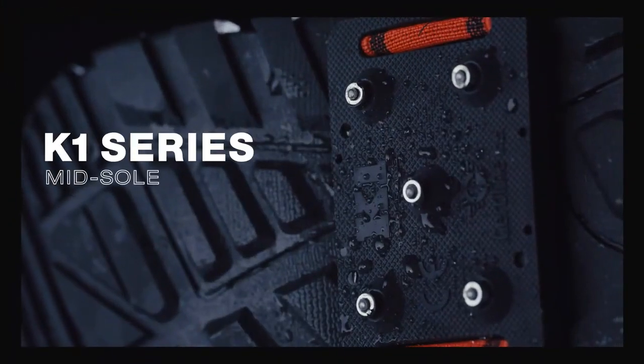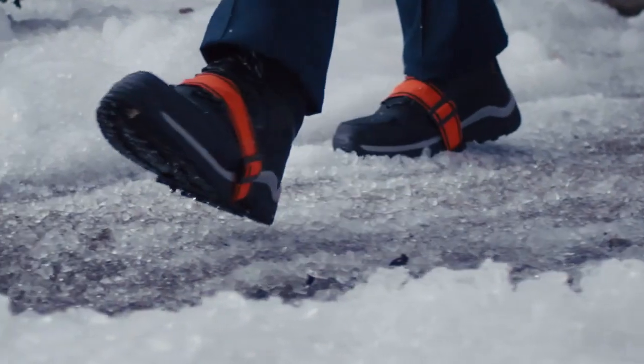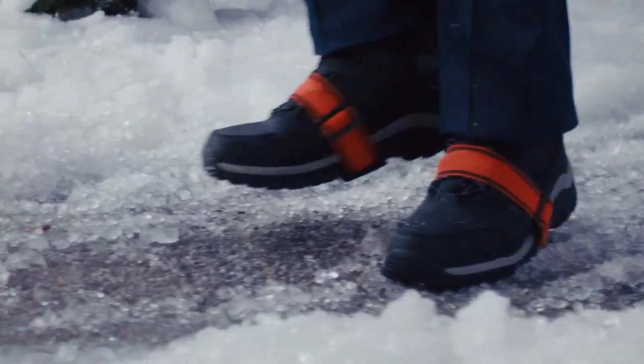The K1 Series Midsole Traction Aid — the grip that changed the game. A one-size-fits-all winter traction solution.